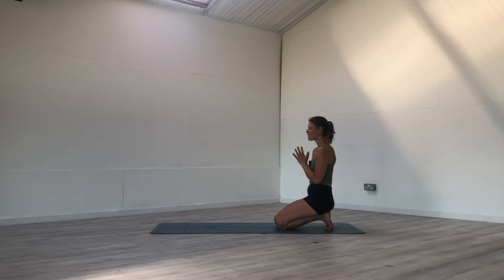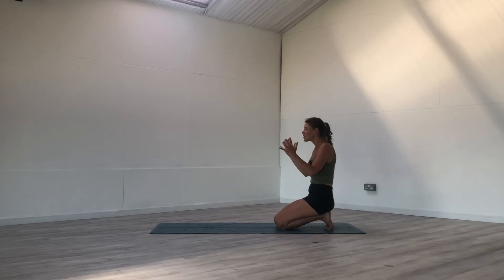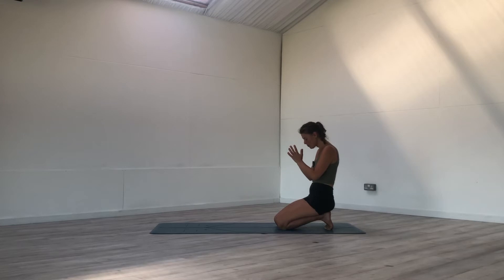When you're ready, blink the eyes open. On your inhale, cactus the arms to the sides, shine the heart up, and exhale bring the hands back to heart, bow the head. Two more — inhale shining, opening, reaching the shoulders back. Exhale coming back. Last one, inhale open, exhale hands to heart.